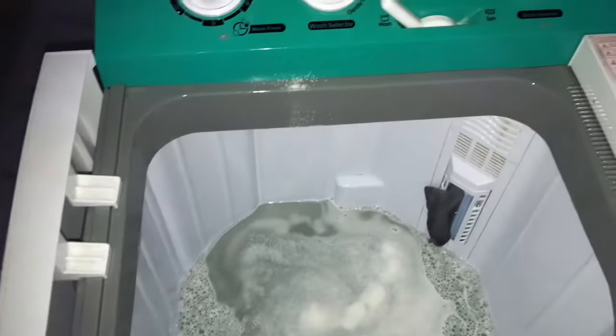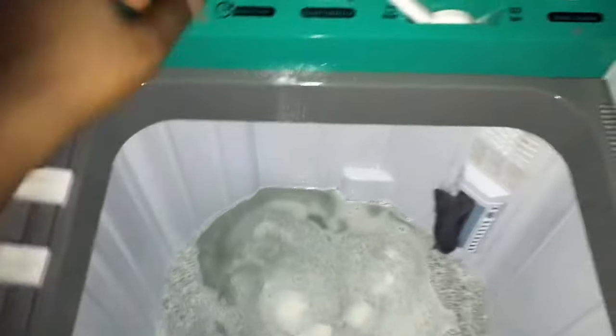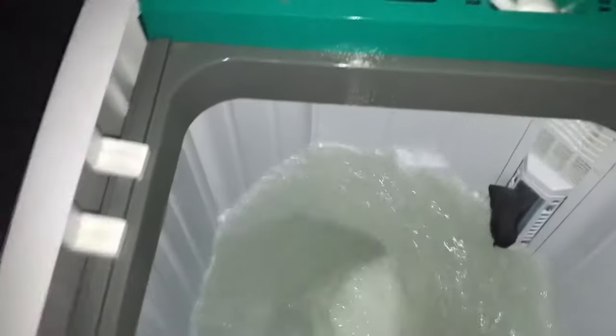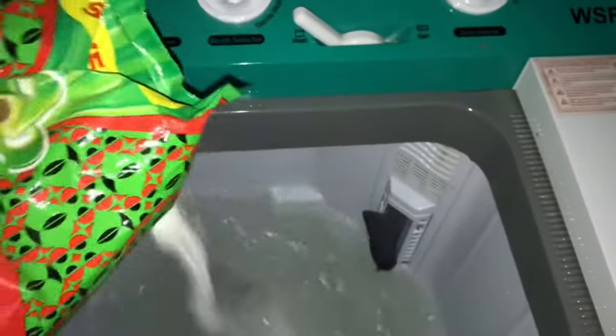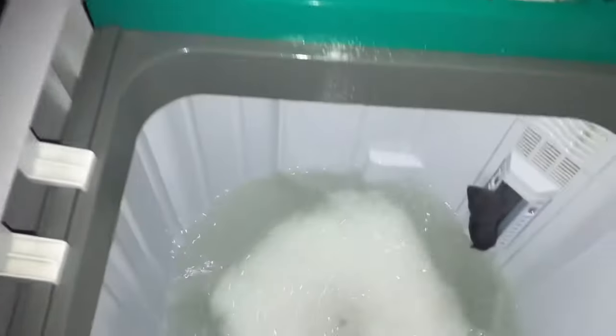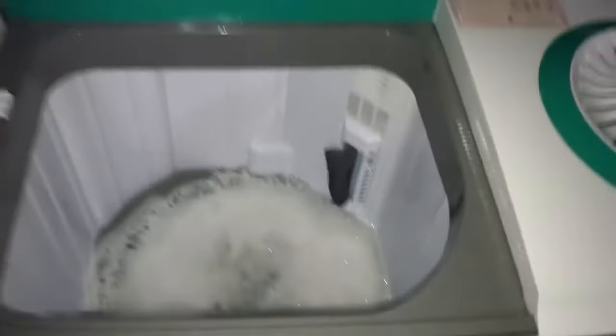You can see the water has entered, and now I'm putting in the detergent to wash. After putting the detergent, you turn it on a little bit to mix the soap and water together before adding your clothes. Just turn it on to mix everything together — the soap and water need to be well mixed and the detergent needs to dissolve very well before adding your clothes.